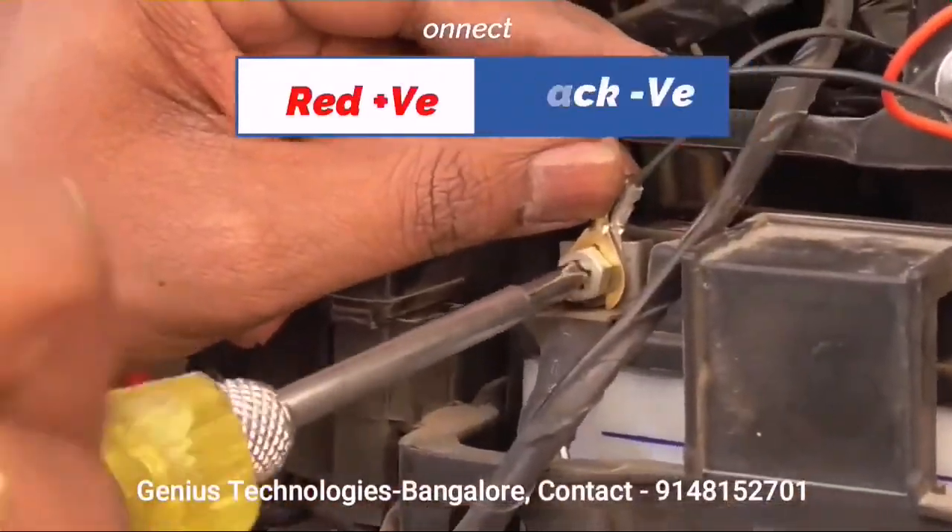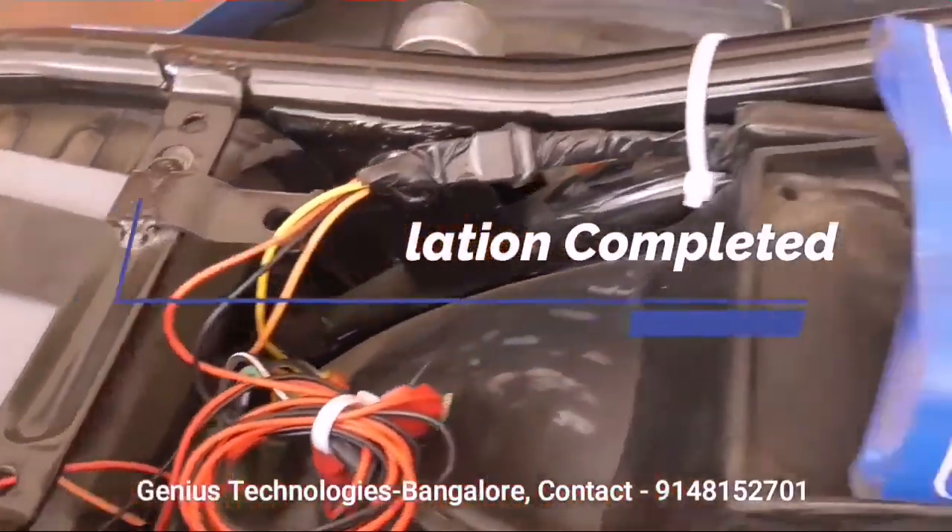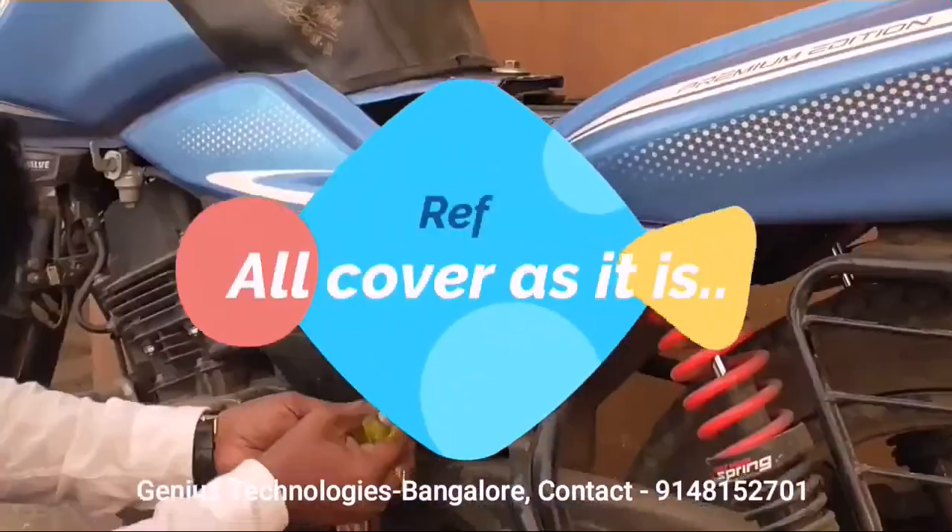Connect the red wire to the positive terminal and the black wire to the negative terminal of the battery. Now your installation is completed and ready to track. Once finished, refix the cover.